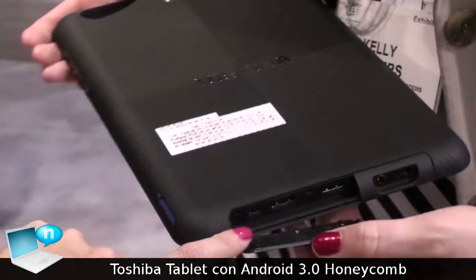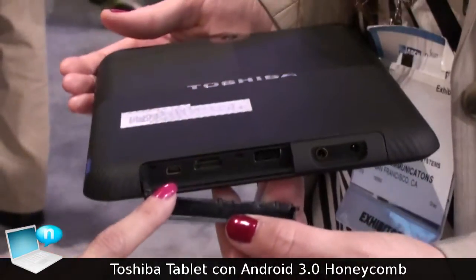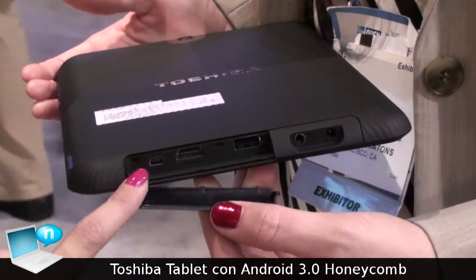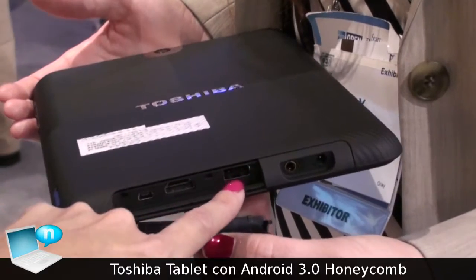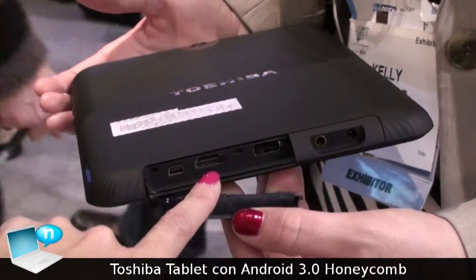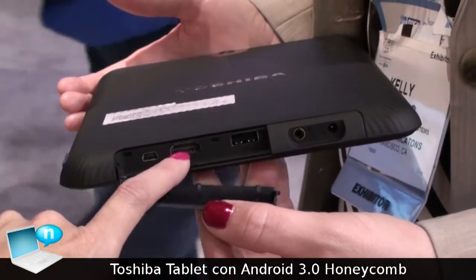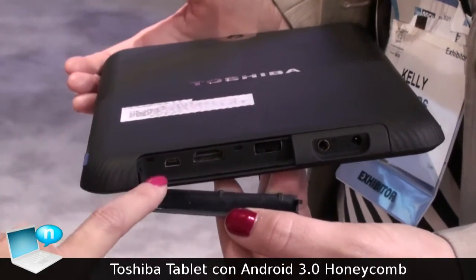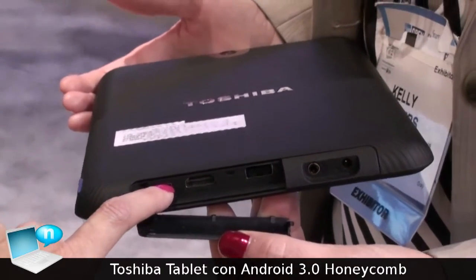Over here, we have three ports, and we're very well equipped for a tablet in terms of where we sit with our competition. We have a full size USB 2.0 port, an HDMI port which is able to scale up to a 1080p display, and a mini USB port right here.